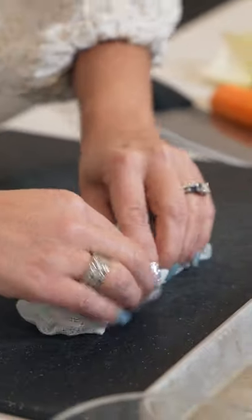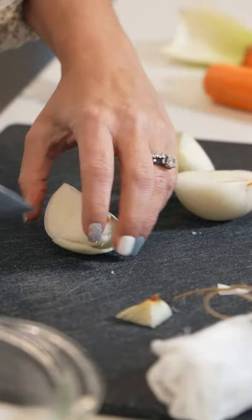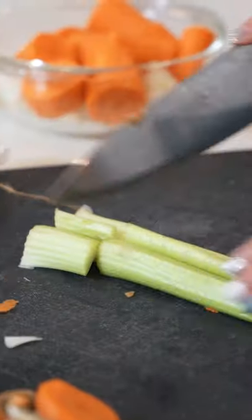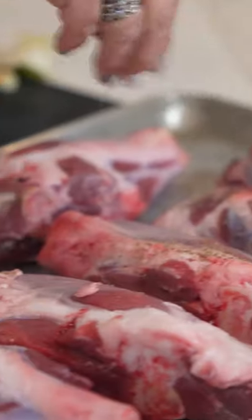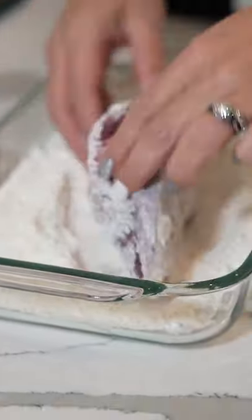I'm just going to roll this to make our little pouch here of our herbs. Two onions, then we have carrots, next our celery, and we're going to salt and pepper both sides of our lamb, then flour both sides.